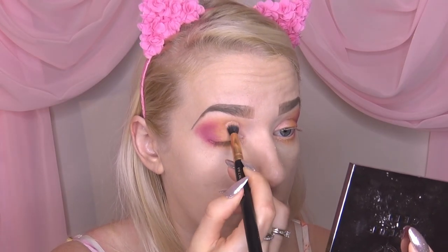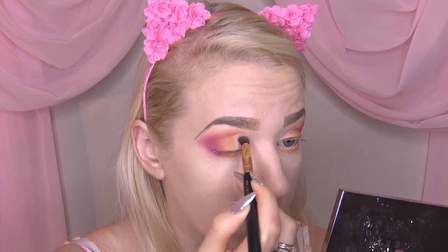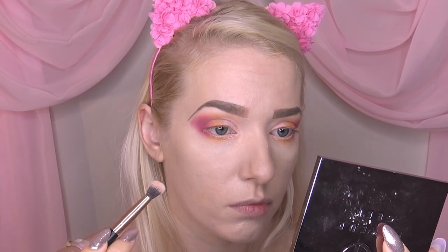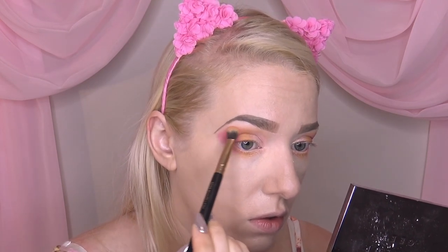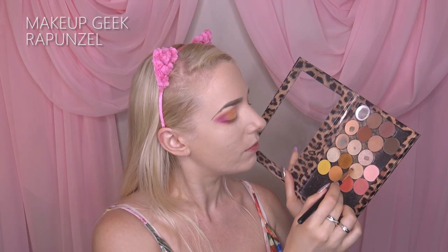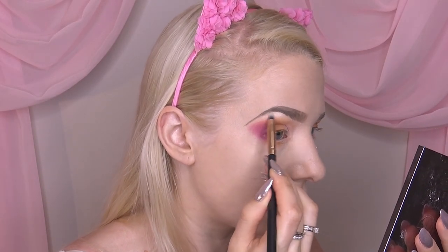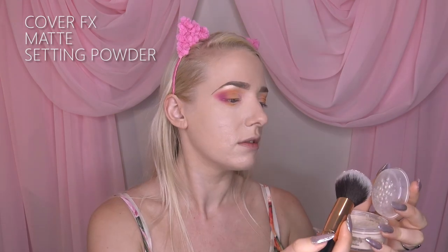Then we're going into our Kat Von D palette — if you have a cheaper substitute, go for it, but I love this shade called absolution. I'm bringing that across the first third of my eye, really trying to make it stand out. It's got this beautiful gold-toned shift to it and it just looks like a sunset. Then I'm taking Rapunzel, one of my favorite Makeup Geek colors, and putting that directly underneath the brow bone, carrying it all the way along to create a nice soft glow.